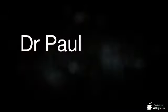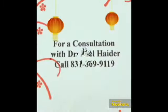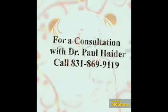Today I want to talk about a Qigong exercise that will bring more power and energy into your life. Dr. Paul Hader, Master Herbalist, Get Healthy Now. Hi, Dr. Paul Hader, Master Herbalist here. Let's get healthy.